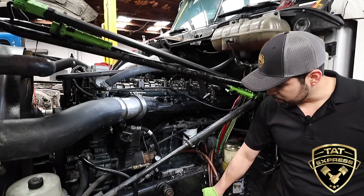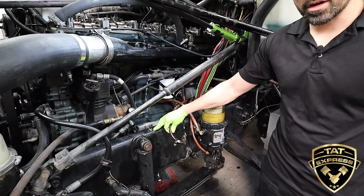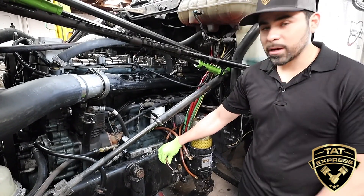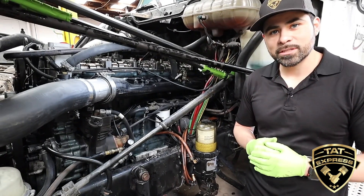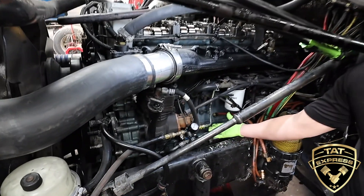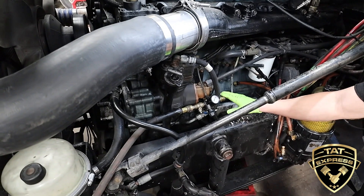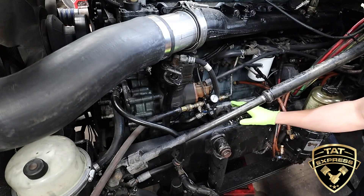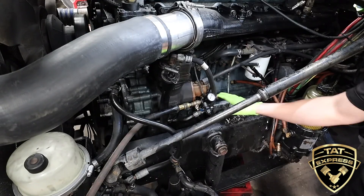I've plugged off the return line — this is the return coming from the back of the head, and this is the return line from the diesel. The return line does need to be plugged; if it's not plugged you're not going to be able to build pressure in the system. We have a fitting made onto the fuel line so we can put pressure into the system. There isn't a tool for this particular job — Detroit basically explains that you have to make your own fitting for this type of test.